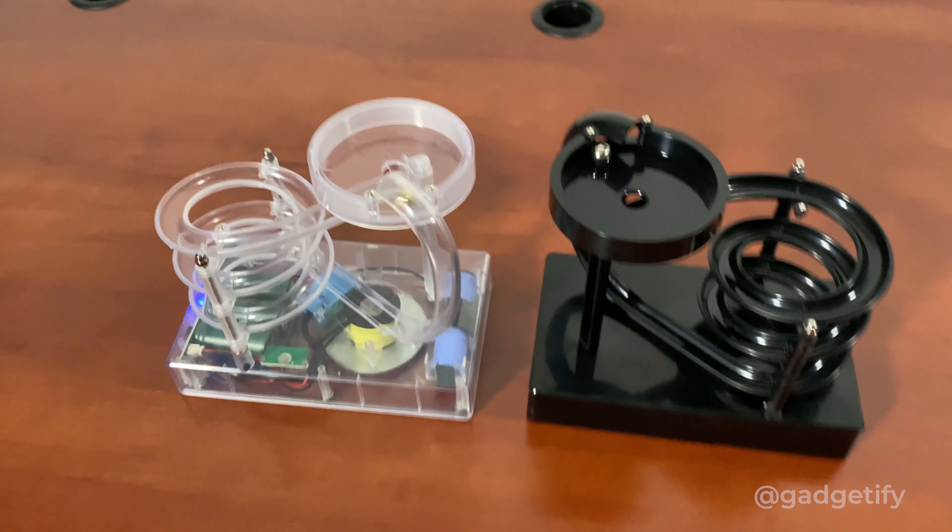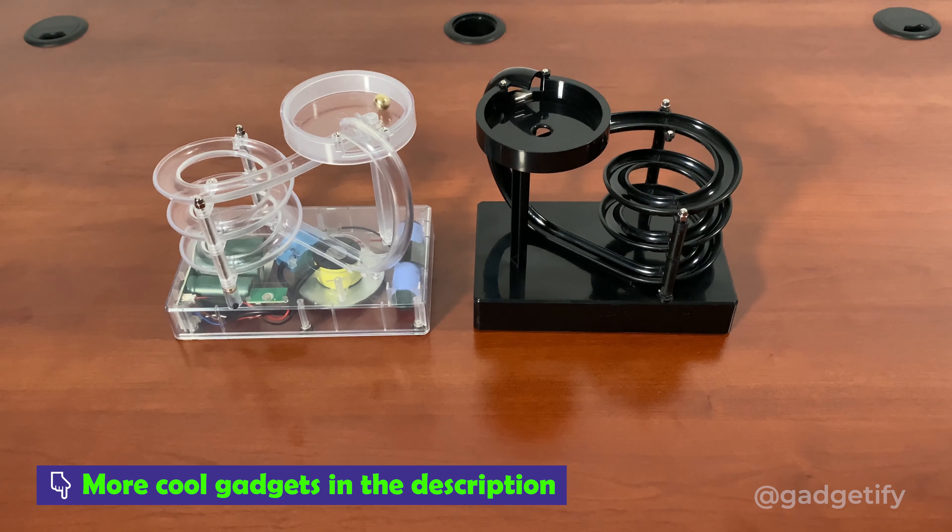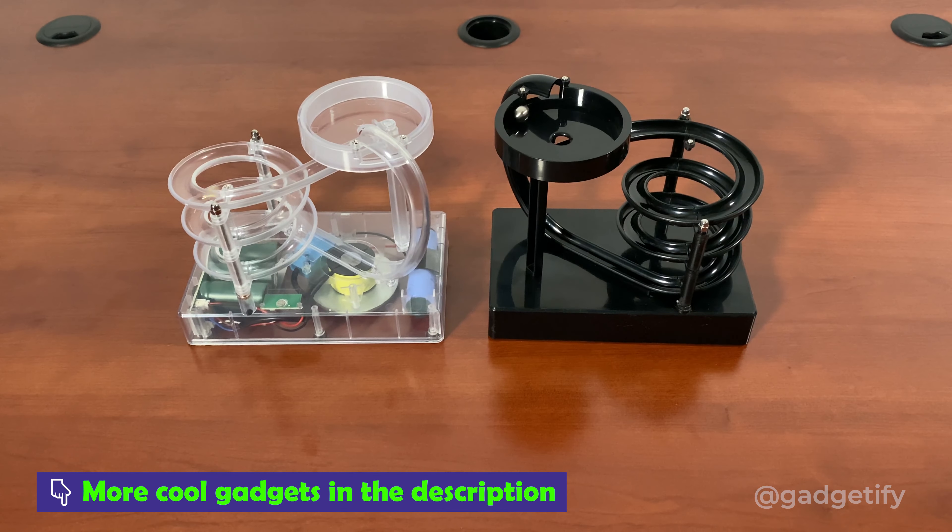If you press stop, the ball will just stay down there.